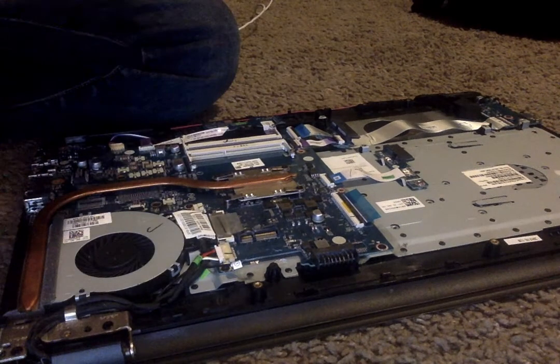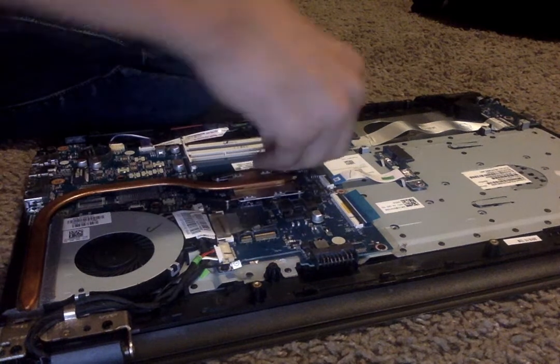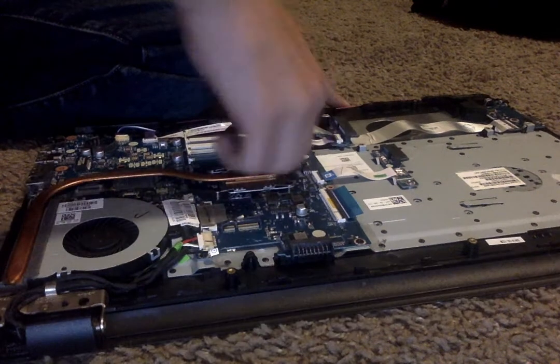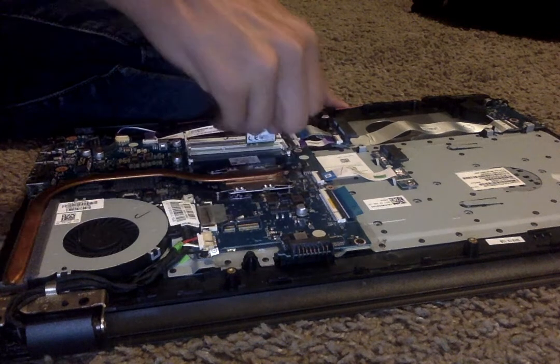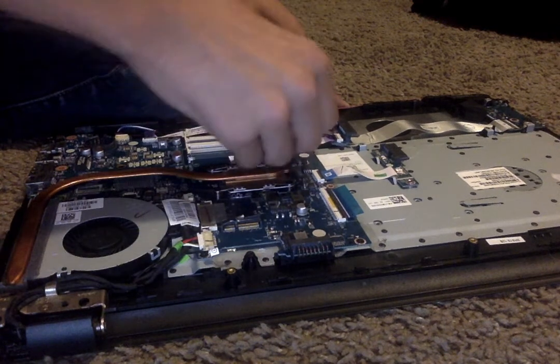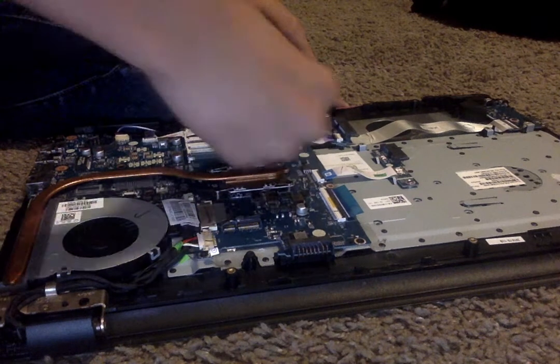We got most of the pins into the computer, so we'll just do it one more time and that should be enough. One more time the other way too, and one last final time.